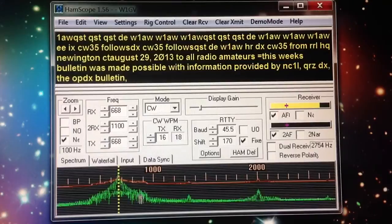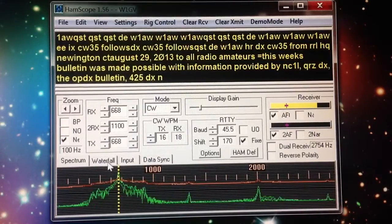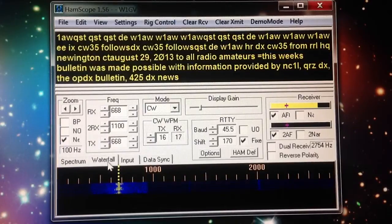Anyway, this is a display that shows the spectrum. It also has a waterfall, which some people prefer particularly for BPSK reception. The frequency right there is about 668 hertz — 668 hertz. That's a nice, comfortable tone frequency for my purposes. Some people like it higher, some like it lower.